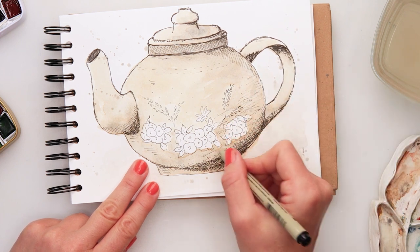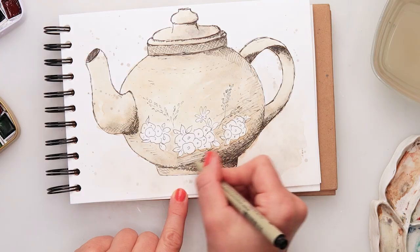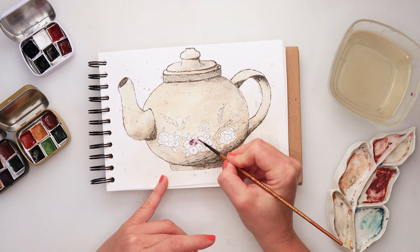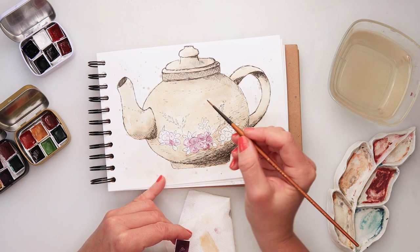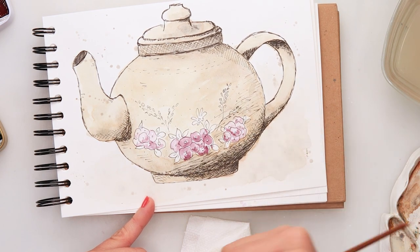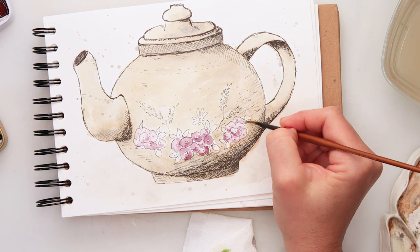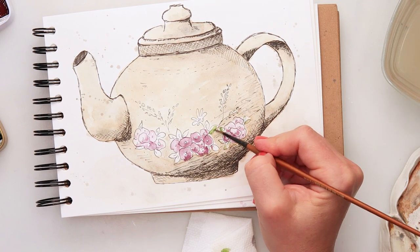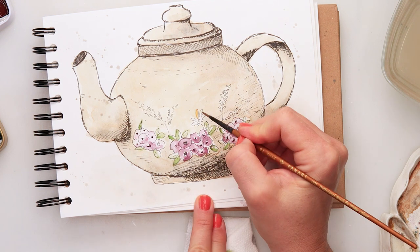You can see I'm adding quite a lot of ink here, and now picking up some pink and adding it on top of my flowers — quite a saturated color, not very watered down. I'm adding color on the bottom, then rinsing my brush and moving the paint around the other parts of the flower, with a little green for the leaves. I'm not even trying to stay within the lines — if I go a little outside, that's just fine.